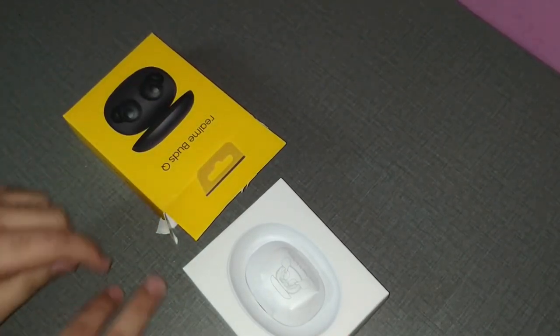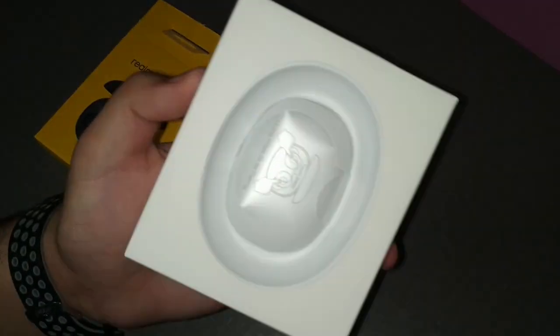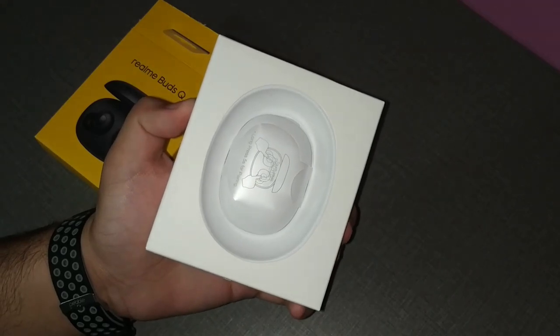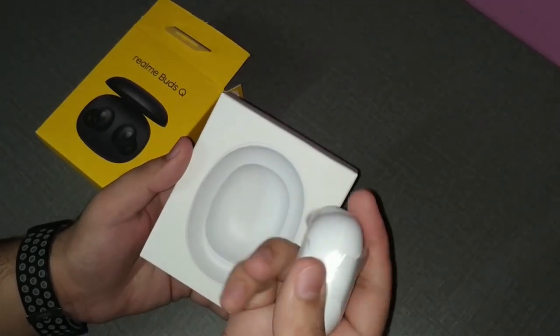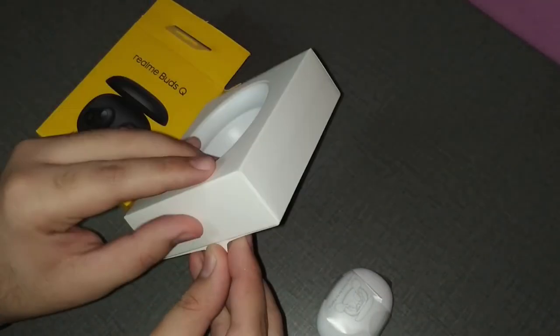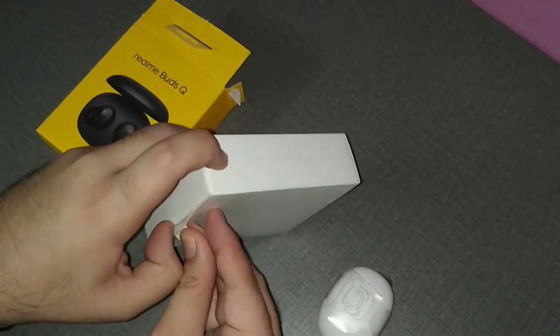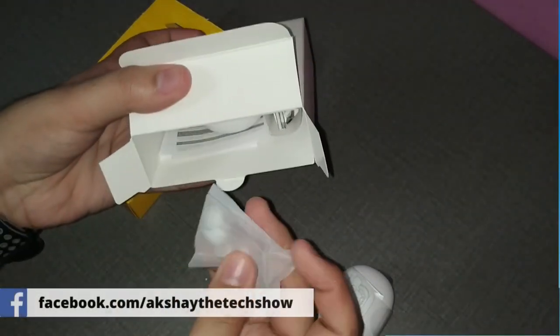Let's quickly unbox this. I'm cutting from the wrong side — the right way is from the bottom, but I was so excited I cut from the top. Removing from the top reveals another box inside, and removing that box reveals the Buds Q itself. It has a nice plastic cover over the touch area. That's pretty much the unboxing.